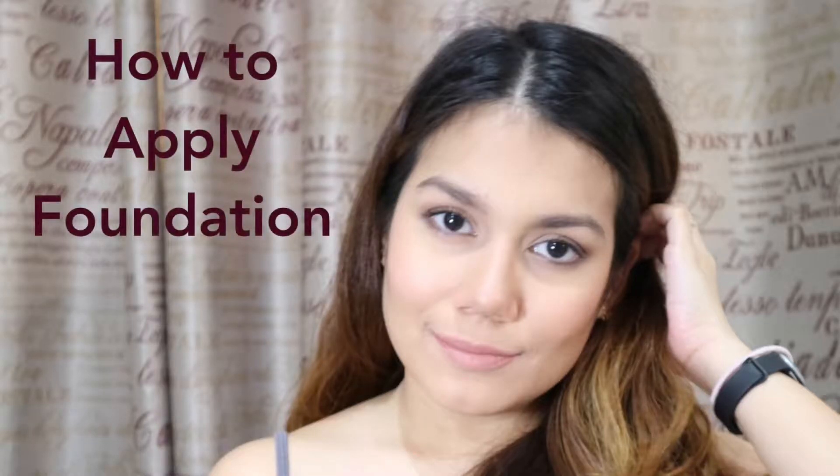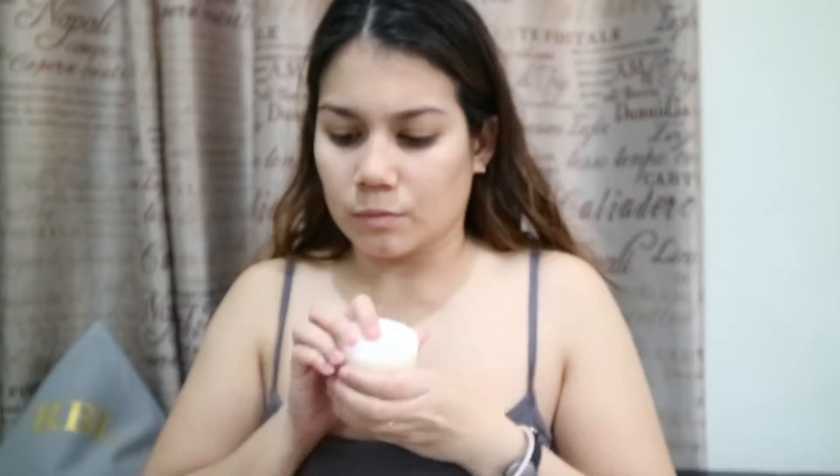This is a tutorial on how to apply foundation, particularly liquid or cream foundation. The first step is moisturizing your face — it's the most important step of any makeup routine. Apply a penny-sized amount and blend it all over your skin. I'm using the COSRX Honey Ceramide Full Moisture Cream.